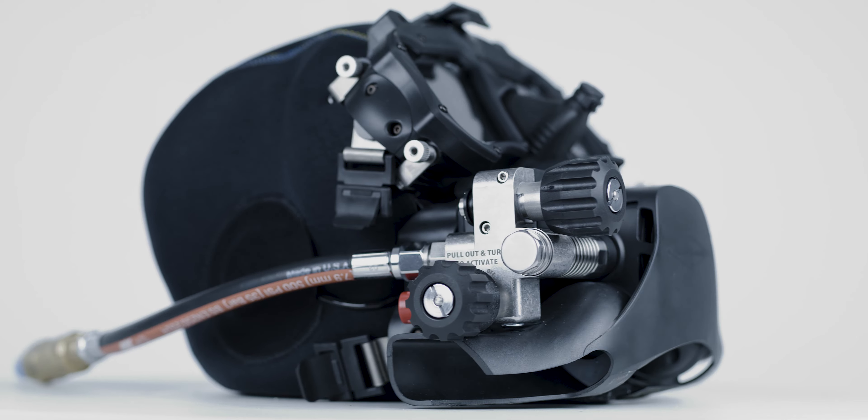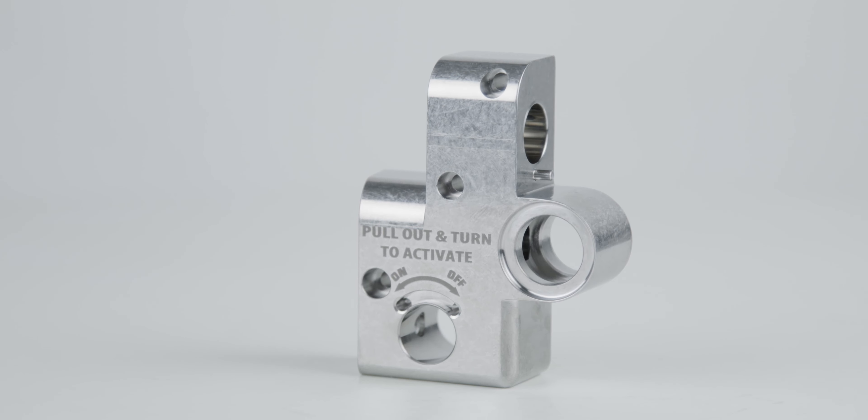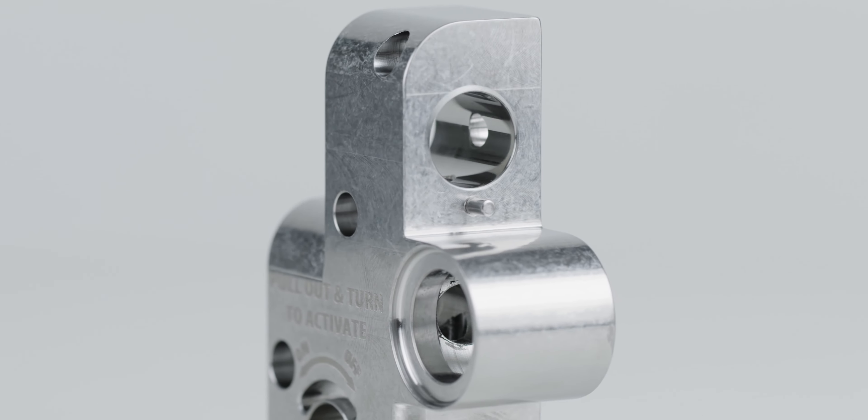Here's another example of one of the machines that we use for producing parts in house. This is a Haas mini mill. Don't let the size of the machine fool you — this machine is capable of a lot of different things. One of the things that we're doing on this is the side block for the new mask. This is a pretty complicated little part. This machine handles quite a bit of it. I think it's got eight different tools on here.